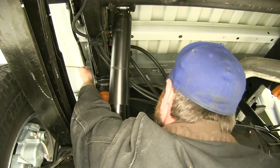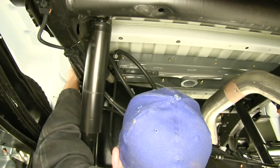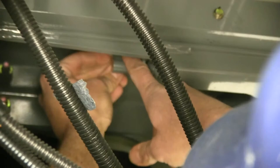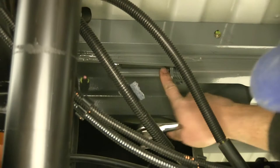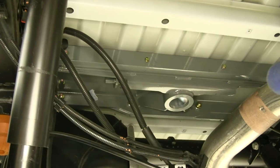Now we'll grab our latch handle, pass it over top of our frame rail, and through the half-moon shaped hole that's in the side of the head. Once that's come through, we're going to line that up with the latch mechanism itself. We've got a carriage bolt provided with the kit — that's going to pass through the latch mechanism into the handle — and then we'll finish that off with the flange nut. We'll tighten that down so it's snug, but we don't want to over-tighten it. Pulling out on the handle and rotating it is going to lock our pin in that open position so we can slide our gooseneck ball down and in. Rotating the handle back lets the pin slide through, re-engaging the ball and holding it nice and securely.